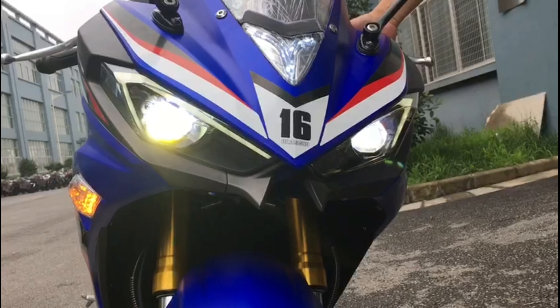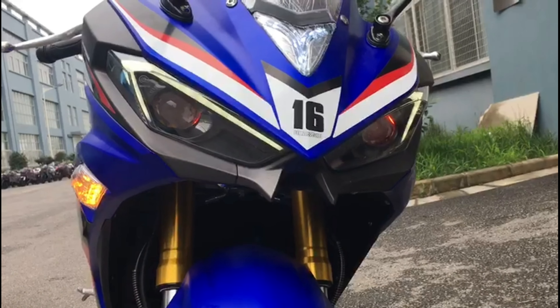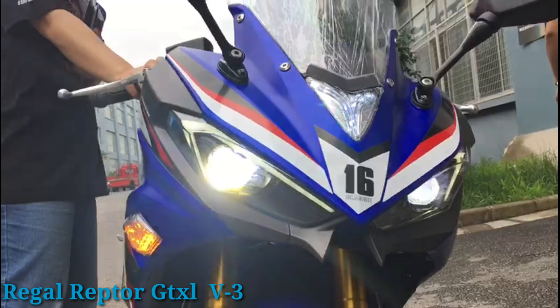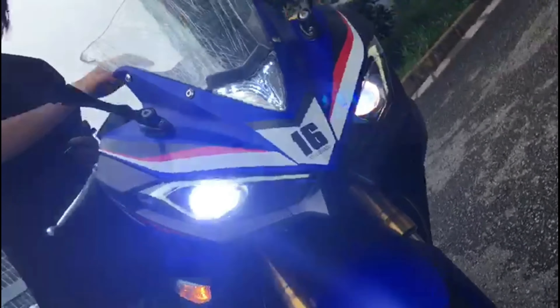Hello everyone! This is the first one of the Prince Worlds. This is the GTXL version 3, very unique and common.